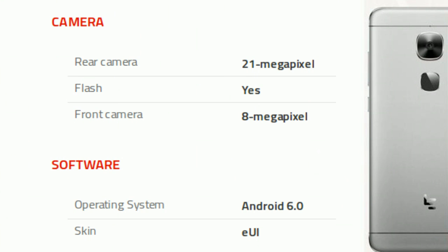Now comes camera and software. The phone packs a 21 megapixel primary camera on the rear with flash, and an 8 megapixel front shooter for selfies. It runs Android 6.0.